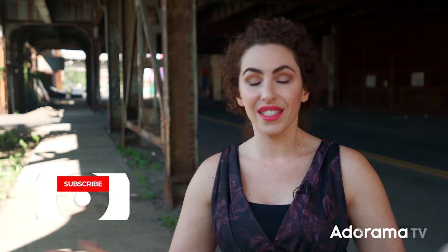If you want to see the gear that I use to make these photographs, be sure to check out the links in the description below or visit adorama.com. And of course, if you like videos like these and you want to see a lot more of them, be sure to like and subscribe.